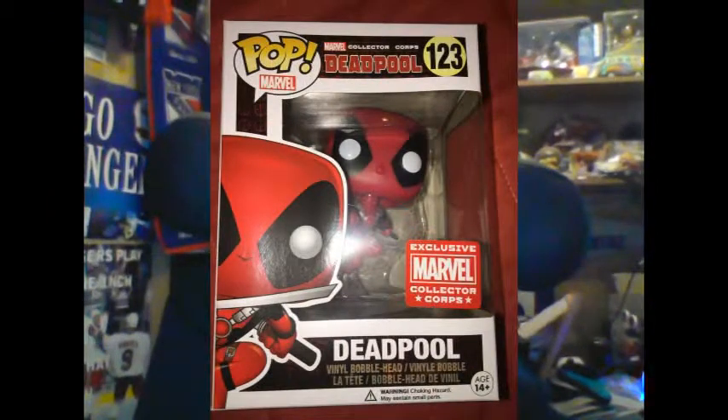Also, speaking of variants, it's Pop time! Check it out — the Deadpool Pop from Marvel Collector Corps. You can't really see it too well in the photo, but he is leaping — yes, it's a leaping Deadpool, mid-air Deadpool. It's definitely different. Funko doesn't do many floating Pops, so this is definitely something different: a leaping Deadpool Pop variant.